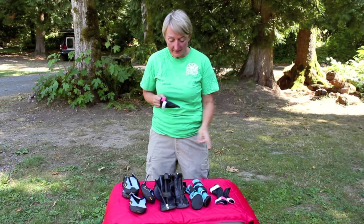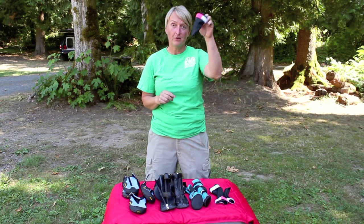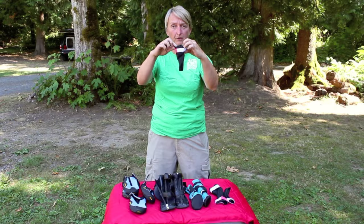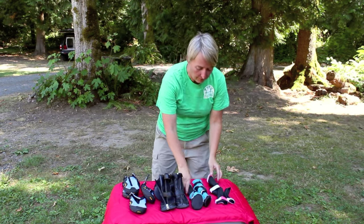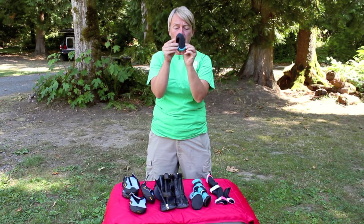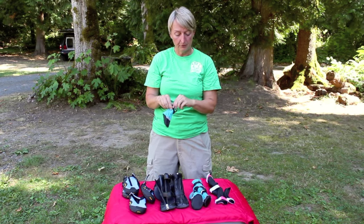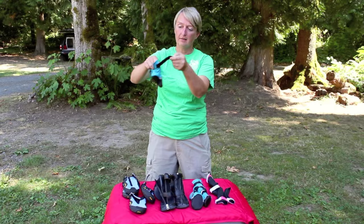Let's talk about dog booties. We have several different styles here. The first is a nice thin little bootie — you can just put it right over your dog's paw and strap it up. The next bootie has a little bit more of a footing, a grip on the bottom, and it looks more waterproof. You slip it on your dog's paw and Velcro it up.